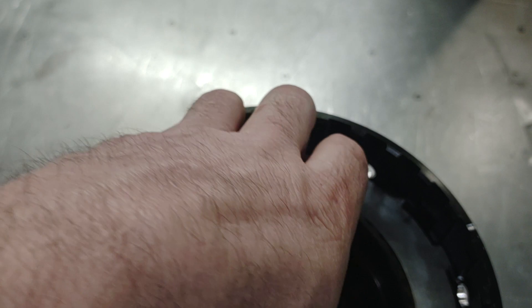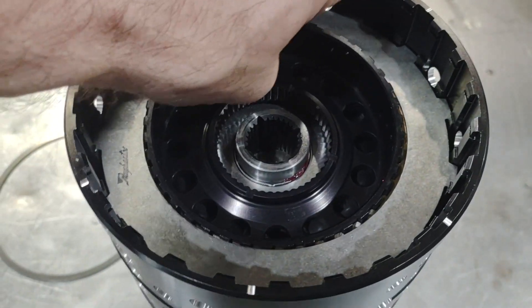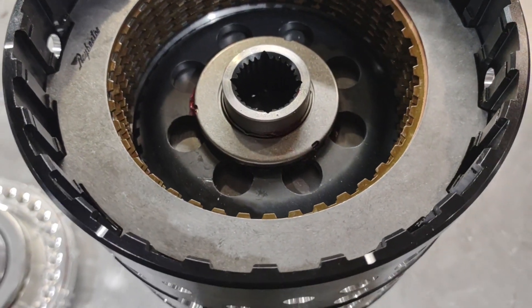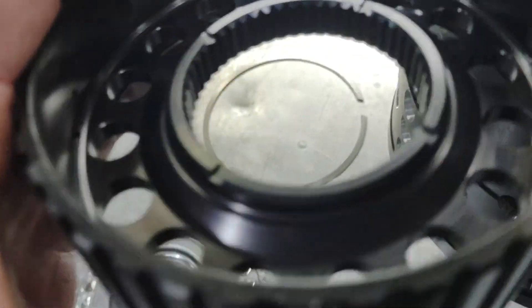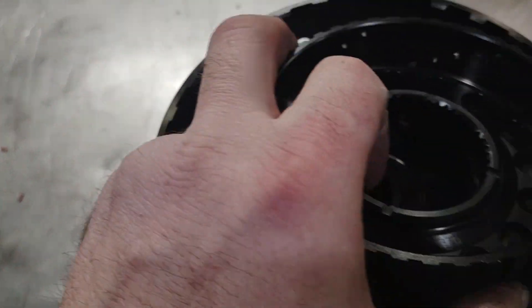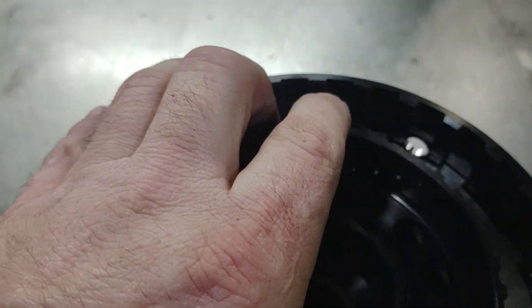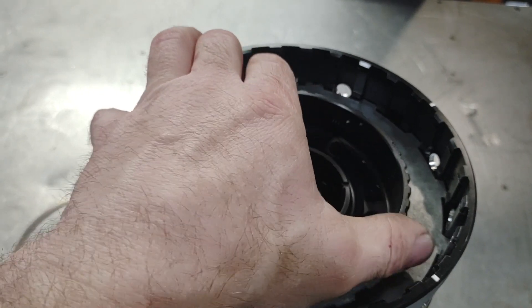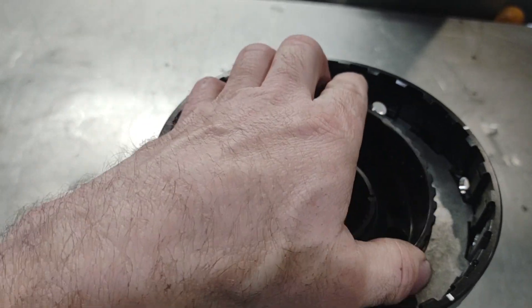I've got the direct clutches in the drum and I want to show one of the things that will catch you. Be careful not to drop the little orange rubber spring separators down in the middle of the drum. If you do, you can hold everything in, flip it upside down, and maybe get it to fall out without disassembling the entire drum. This direct hub has a short side and a long side — the long side faces up, and the reason is so it can clear the spring assembly on your direct clutch housing. Go ahead and get this locked into place — get it to drop in through all the clutches, then the direct clutch housing goes on next with the snap ring.